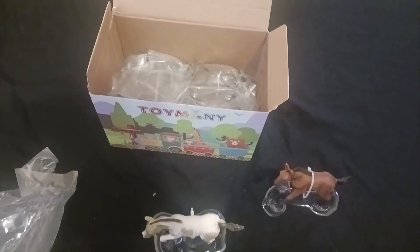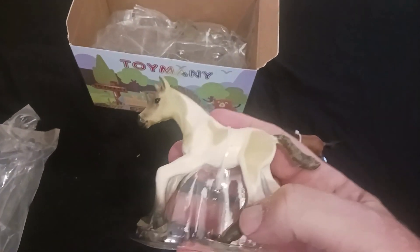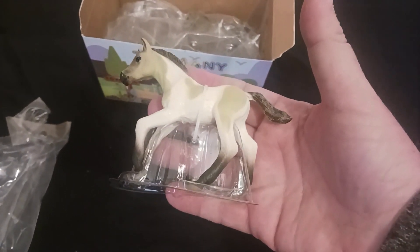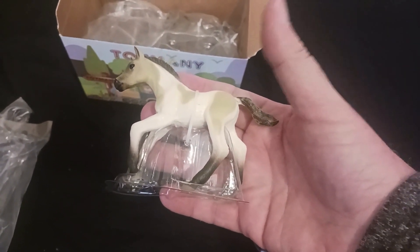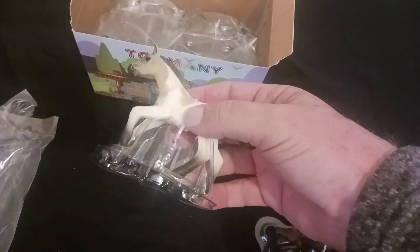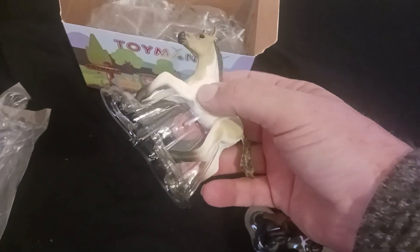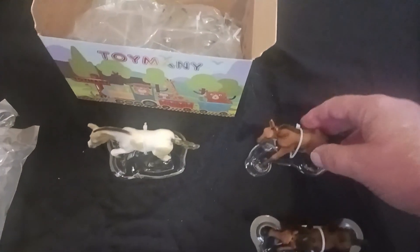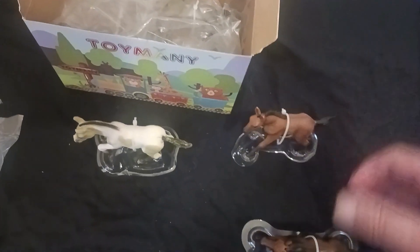There are eight horses, and here's what the horse looks like — really a cool piece. Size-wise, you can see how it compares to my hand, so they're not giant horses but not really small either — a really good size. They're not too heavy and not too light, so I think they're well made and I don't think you have to worry about these pieces breaking. Each horse is a different color.